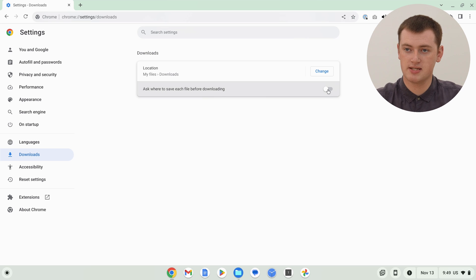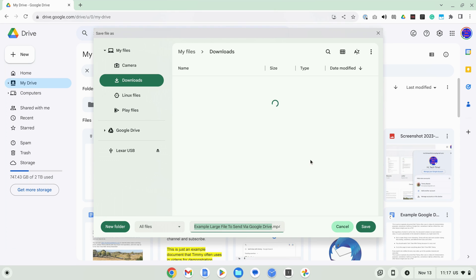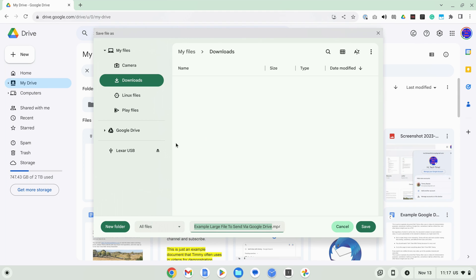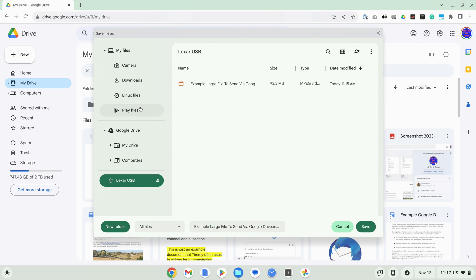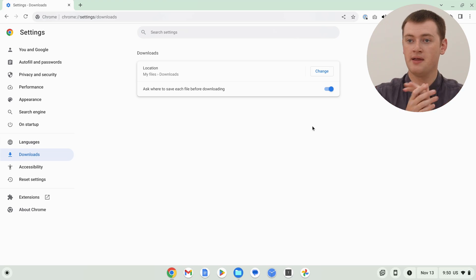So you could do this if you want and just remember to change it back later. But Timmy would actually recommend changing this back to the Downloads folder and leaving that on the Downloads folder all the time. Instead, click on this switch icon here to turn on Ask Where to Save Each File Before Downloading. This way, the default location where your file will be saved is the Downloads folder, but every time you click download, it will pop up with a Files window asking where you want to download it to. If you want to download it to the flash drive, you can then just choose the flash drive and click Save, and it will download directly there. Or, if your flash drive isn't connected or you want to download to the Downloads folder or Google Drive, you can just choose that other location.